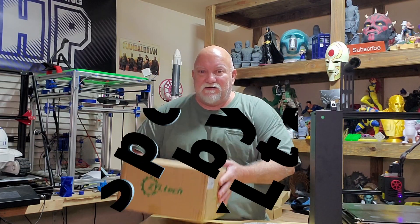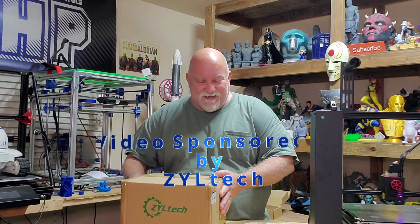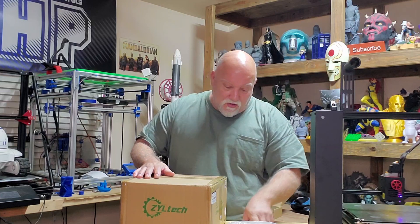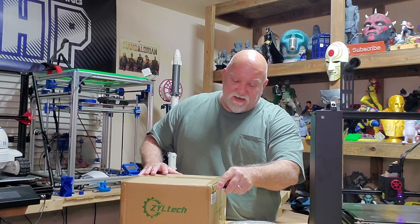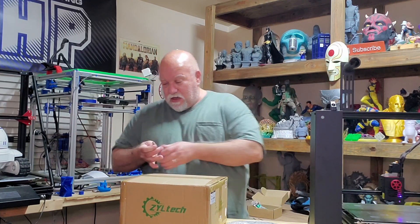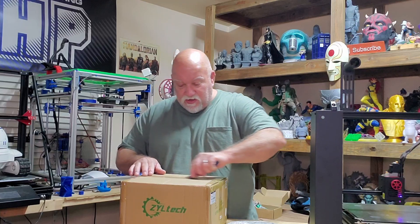Hey, what's going on everybody? Jerry here with 3DHP and I've got more goodies in the mail. This time it's from Ziltek, and it's heavy. Actually I got two things here from Ziltek, so one of them — it's exactly what you thought it is. It's a big Texas-sized spool of filament. 5kg is what I believe you'd call it.